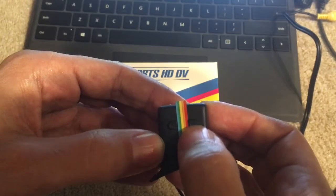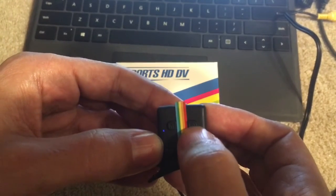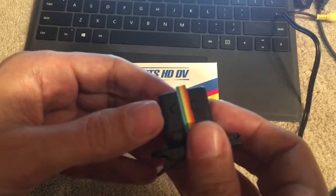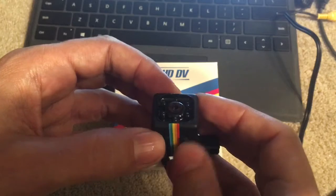Once you're done recording, you just press this button one more time, and to turn the camera off you go ahead and press this button until it turns off permanently. So that's pretty much how to get it to run a regular video.